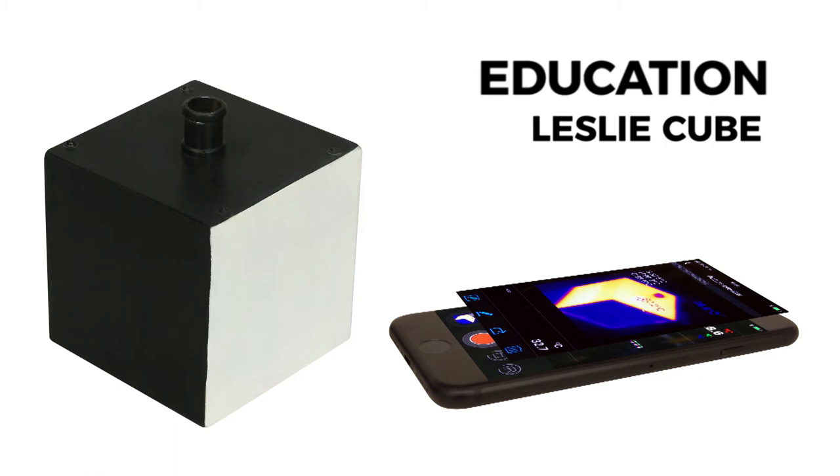Matte black has an emissivity value of 1. Typically, we all know that the black car will always be hotter than the white car when in the sun. This is purely down to the colour's ability to absorb and emit heat — emissivity.